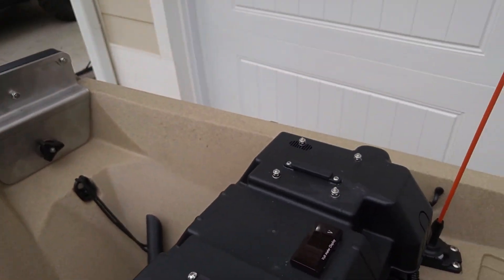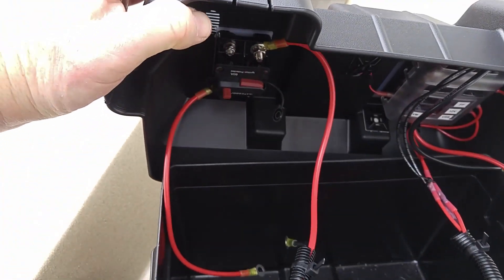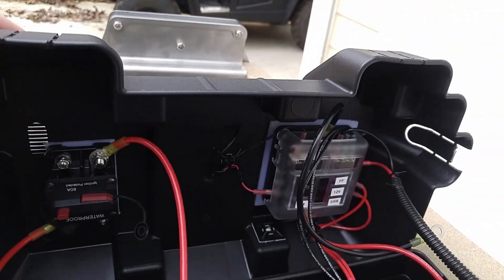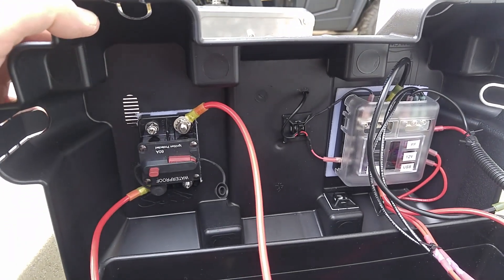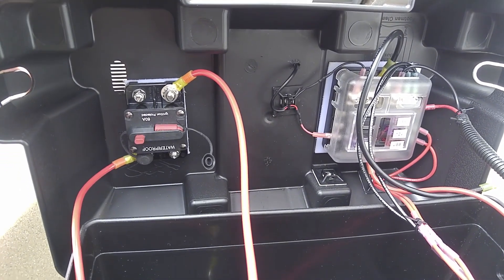Just to show you kind of what it is inside with everything hooked up — I have my circuit breaker there and then I also have my marine fuse box that powers everything.